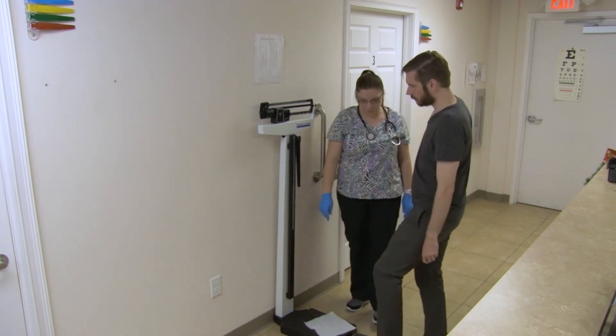Assist the patient to step off the scale, allowing them to sit and put their shoes back on if necessary. Accurately document the procedure in the patient's medical record.